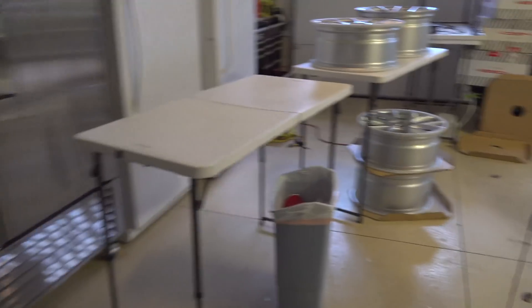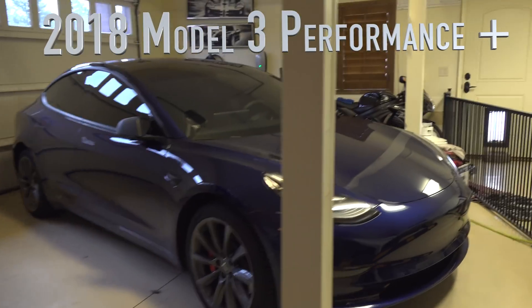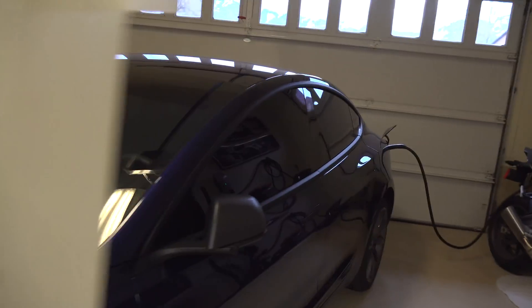All right friends, another day, another Tesla update. I believe today's update is the 5% power increase.